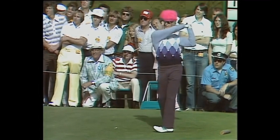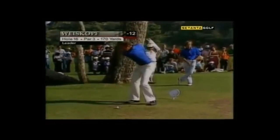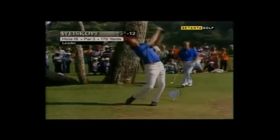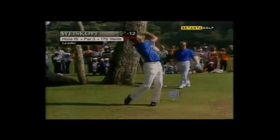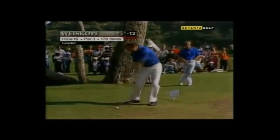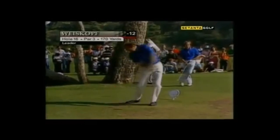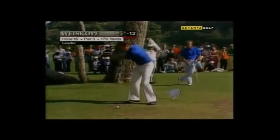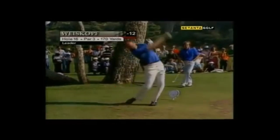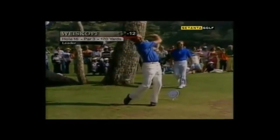So all in all, pretty interesting to watch. If you think about anybody that kind of looks like this these days, it would have to be Tom Lehman, and he's already approaching 60 years old — so this is just something you don't see much anymore. Weiskopf pretty much stopped playing in the mid-80s, did some work with CBS, and then went on to be an excellent course designer.